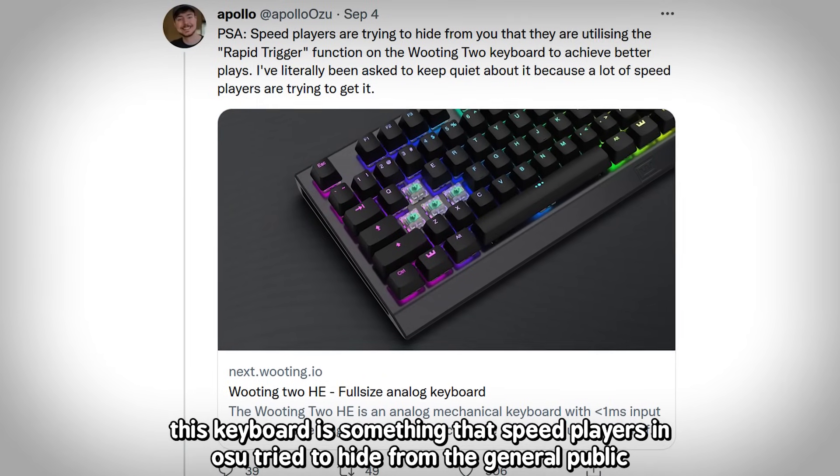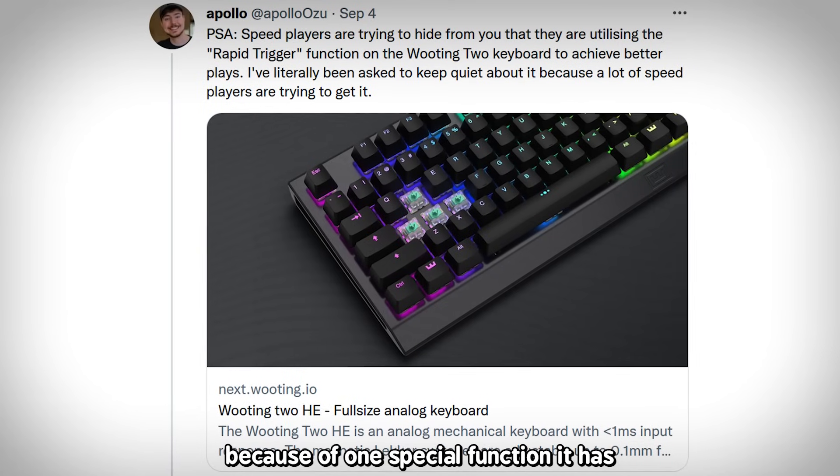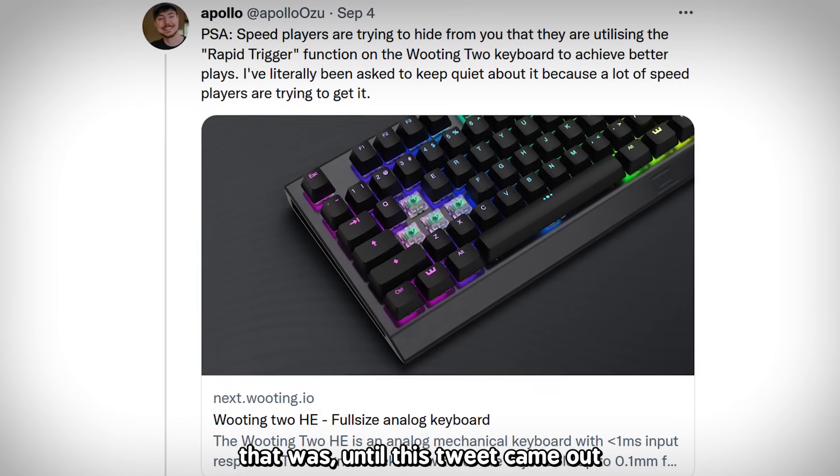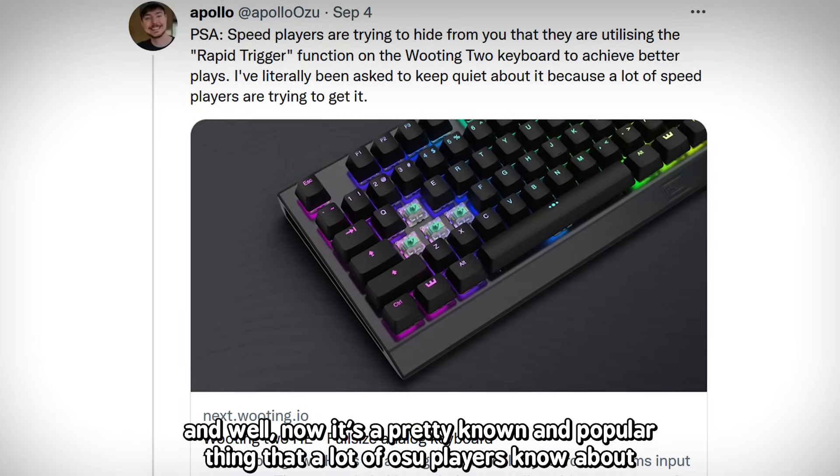This keyboard is something that speed players in osu! tried to hide from the general public because of one special function it has. That was until this tweet came out, and now it's a pretty known and popular thing that a lot of osu! players know about.